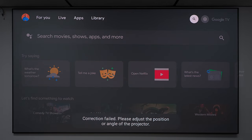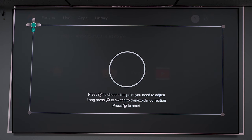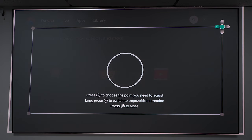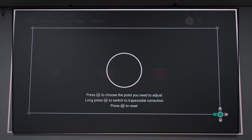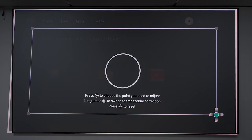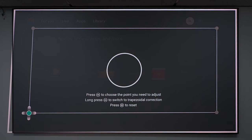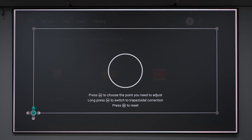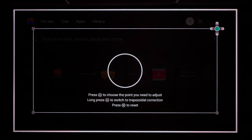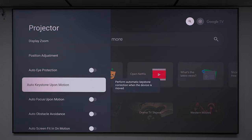I prefer manual keystone correction because mine is positioned low, so auto keystone can sometimes fail. With manual correction, you move the arrows around to fit your screen as precisely as possible — and once you set it, you don't really need to adjust it much. After a few adjustments, it fits perfectly. Some say you might get a little netting in the corners, but I haven't noticed that on this projector. There's also an auto eye protection feature that turns off the screen if somebody stands in front of it — great for children and animals.